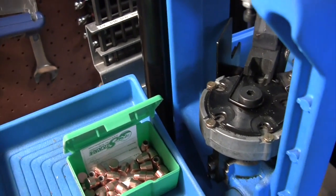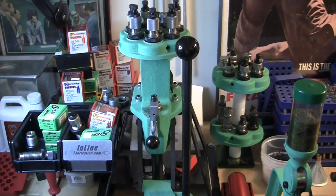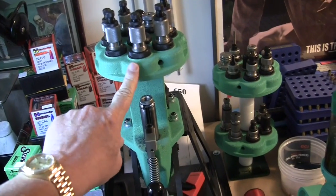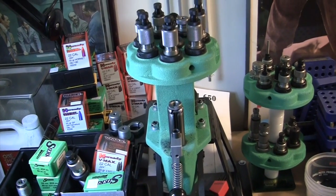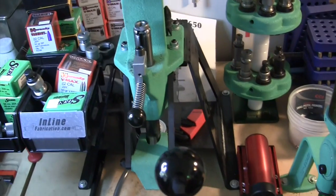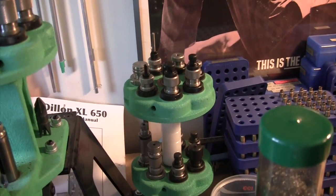So I went and got a Redding T7 turret press. This is quite an excellent press — the RAM goes up the center and you get a nice, even precision load on anything you're doing. The 5.7 was really the impetus for getting this press. I put it on an inline fabrication stand, got some inline fabrication die holders for the wall, and got a couple of extra tool heads for other rounds, a powder measure, a case trimmer, and a Dillon swager, which you need for the 5.7.